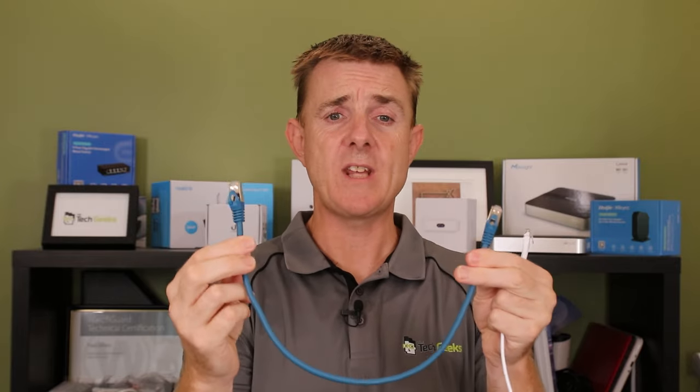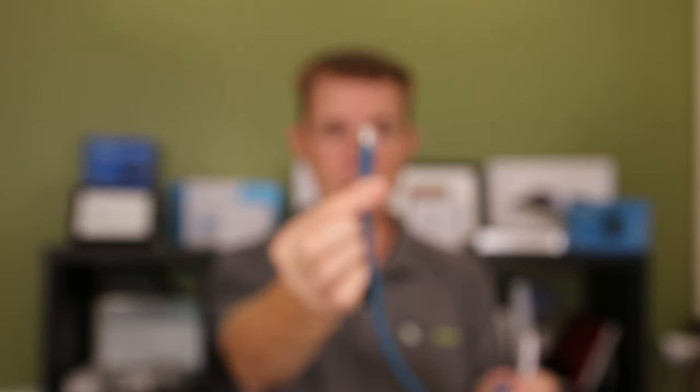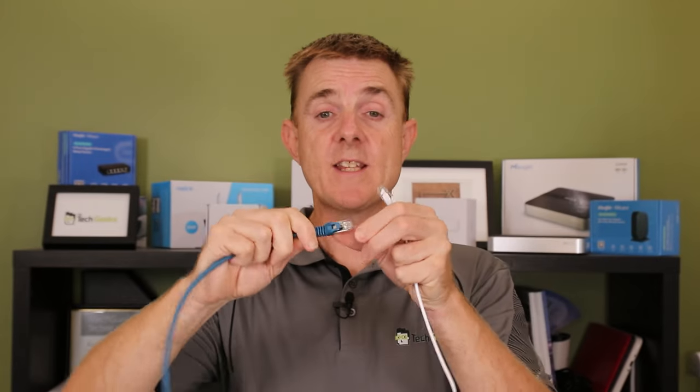So this is a standard cable, made by Astrotech — a Cat6A cable. We'll talk about the ratings in a moment. It is a solid six millimeter wide cable, with a normal connector on the end. Nothing really exciting or special about it, but it is rigid.